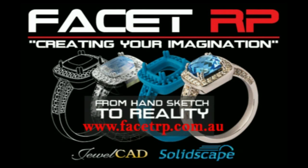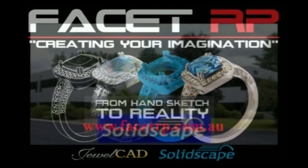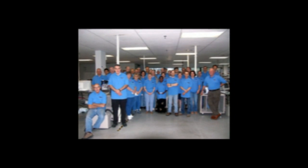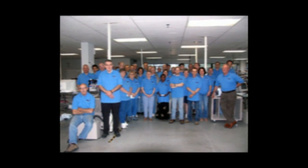FacetRP are the resellers for SolidScape in Australia and New Zealand. We have proudly produced this video to show the ease in which these machines are set up and used. SolidScape is an American-based company which has been operating successfully for many years. This growing company produces rapid prototyping machines which are sold throughout the world.